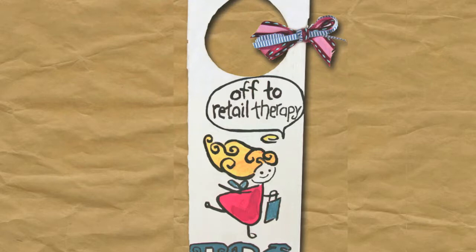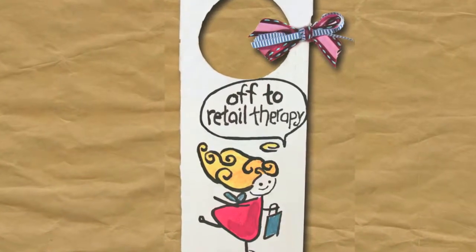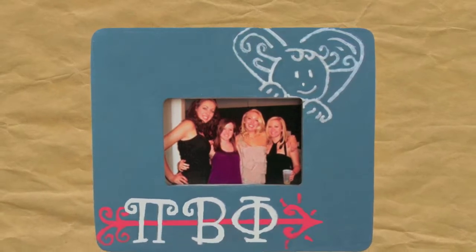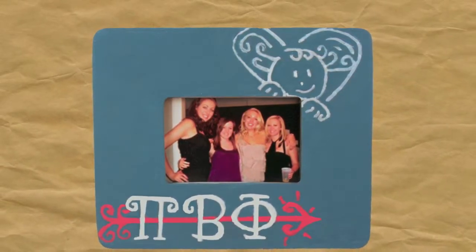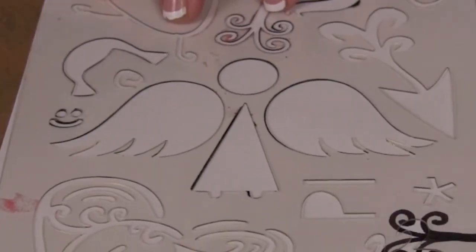And this is the finished product. Here's an example of the peeking angel that you can put on a frame. I'm just going to show you how to do the last angel on a piece of paper.